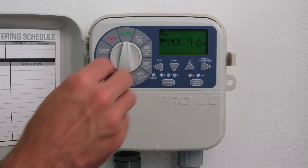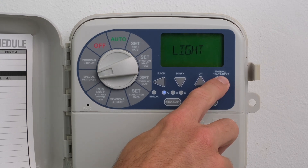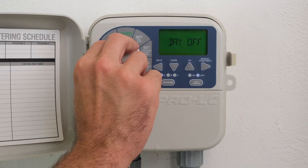Turn the dial to Special Features. Press Next until Restore is displayed. Press the Up or Down button — an asterisk will be displayed. Press the Next button to restore any previously saved programs. Return the dial to Auto.